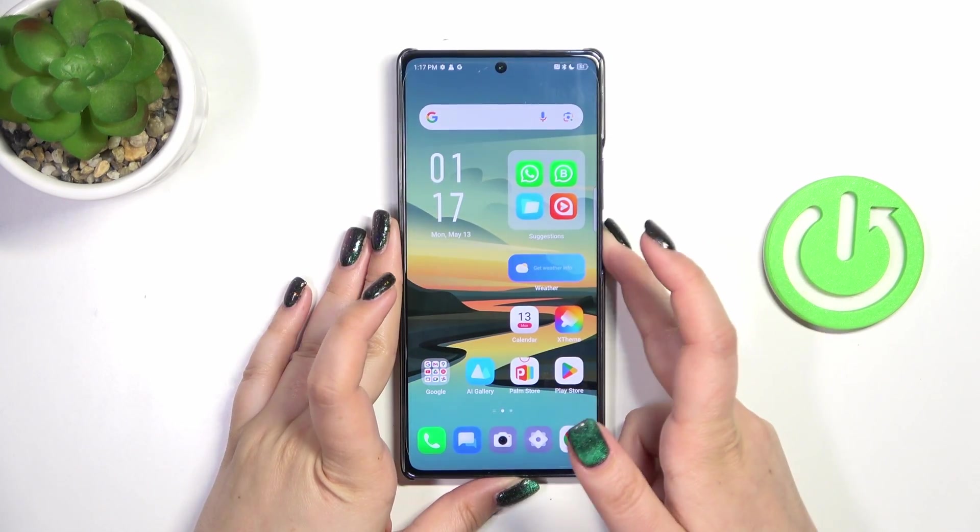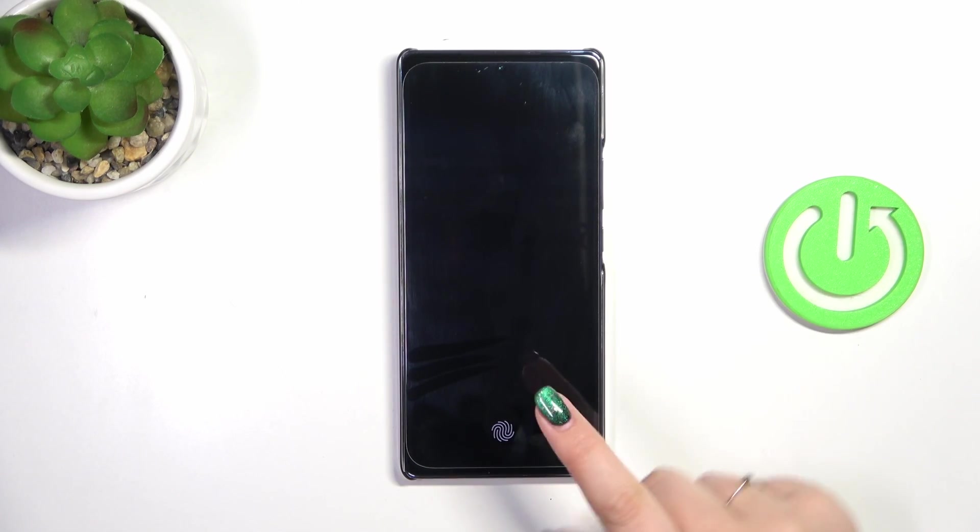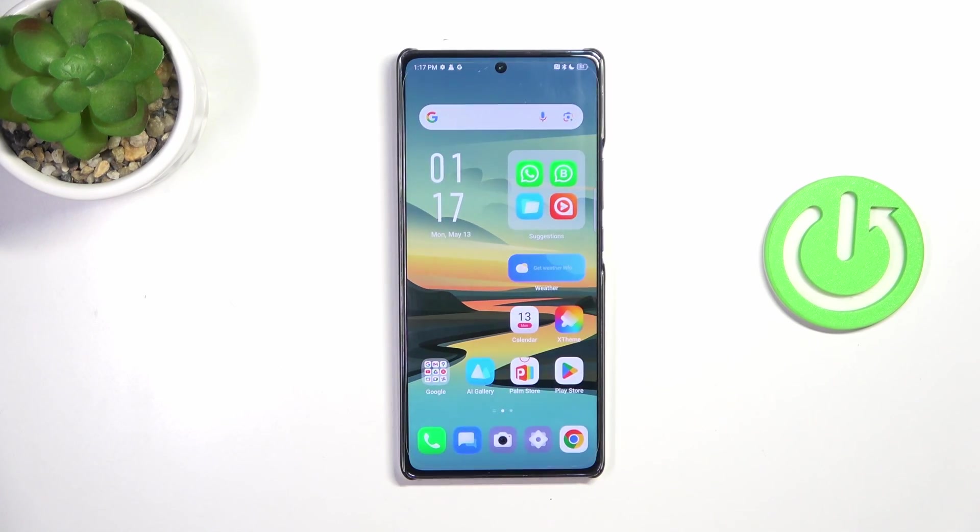All right, so let's lock the device and check if it is working. The device is locked and we've got the fingerprint sensor — that's good. Let me put my finger on it, and as you can see the device is unlocked, which means we just successfully added the fingerprint.